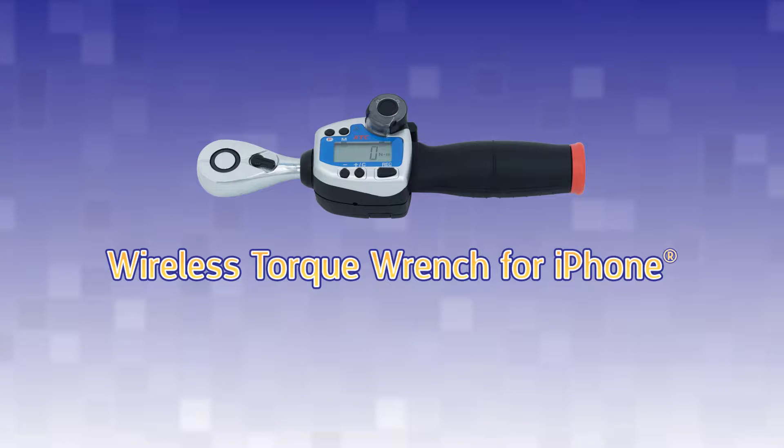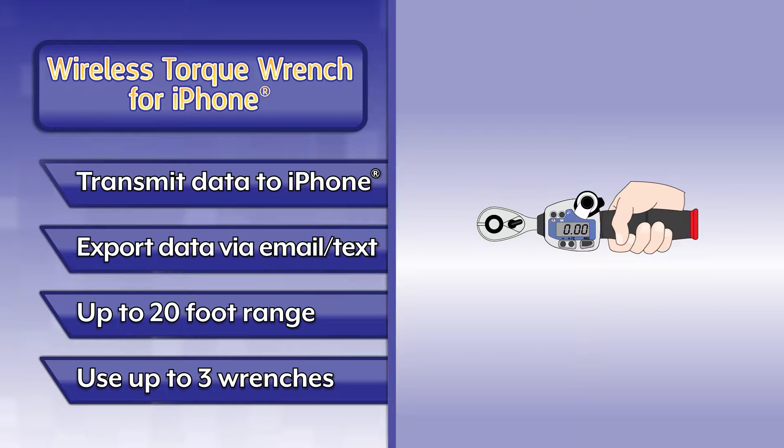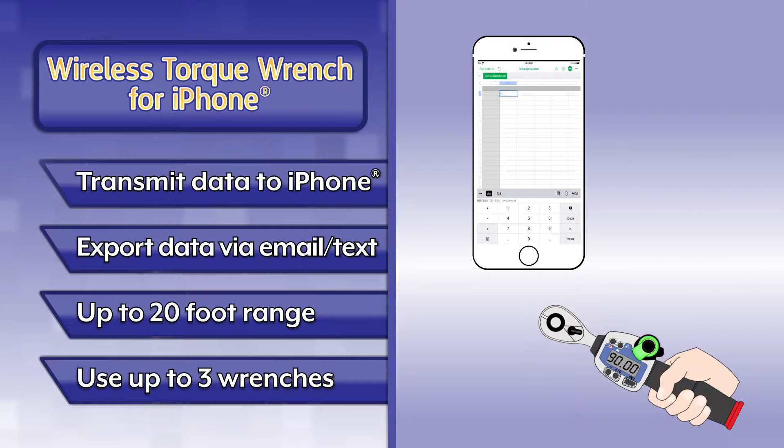Introducing the wireless torque wrench for iPhone — the first instrument that can transmit peak torque data directly to an iPhone.